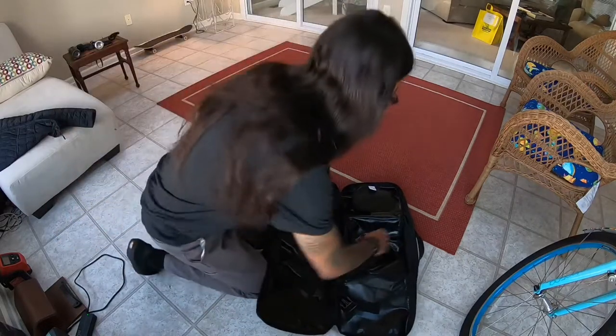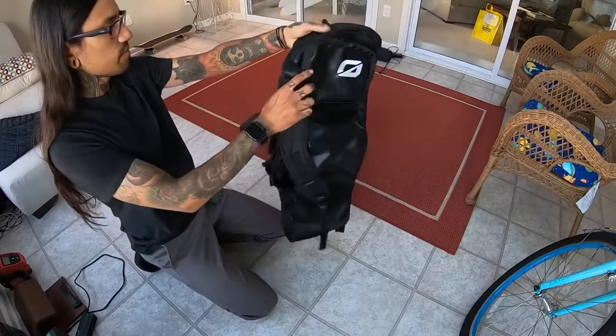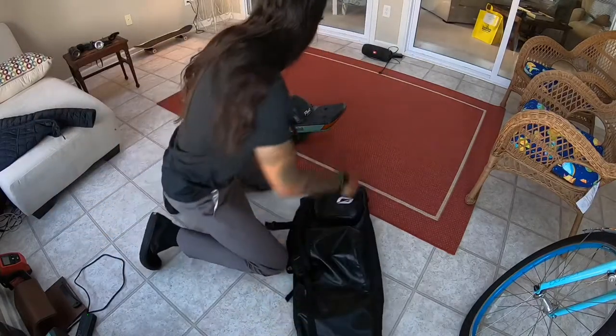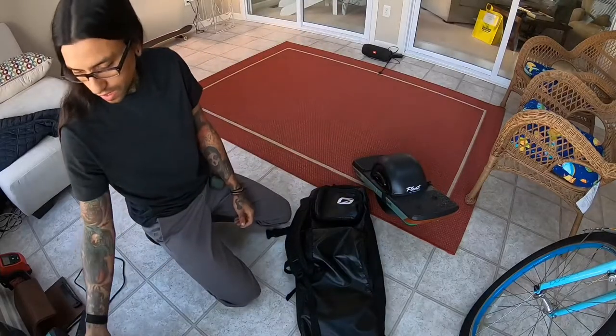Welcome back to my channel. I'm going to be showing you guys the OneWheel bag made by FutureMotion, and how easily and fast the Pint and the XR go in.